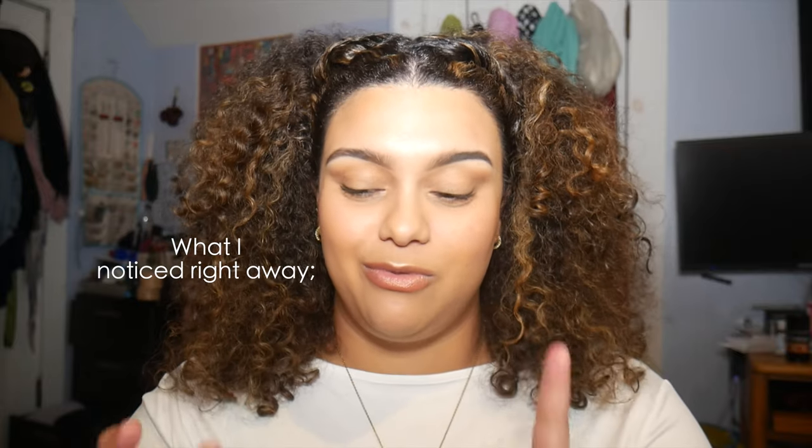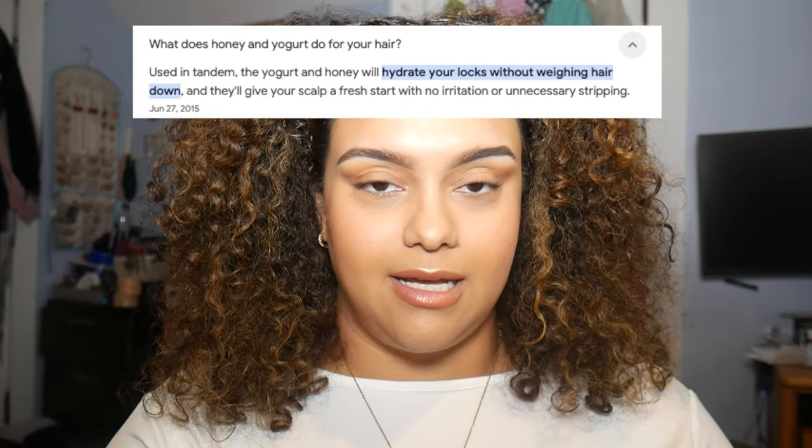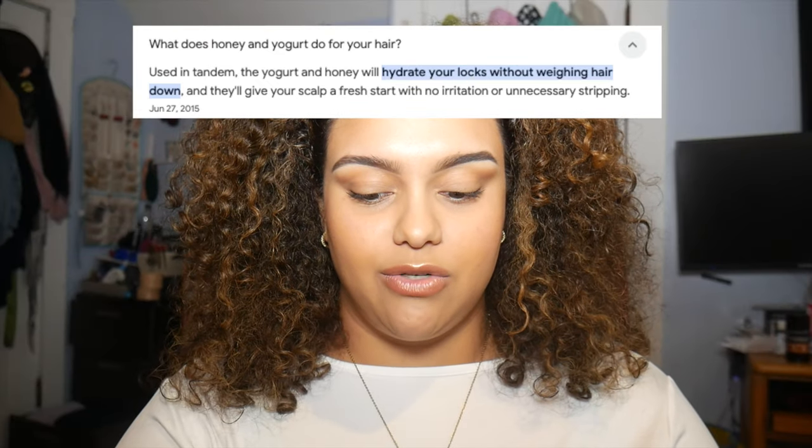I left it on, then washed it off with my regular shampoo and conditioner and styled. Right during the process of washing it out, before I even put shampoo in — girl, I was honestly shocked. So this is what Google says is supposed to happen: honey is a natural humectant that moisturizes and hydrates your scalp and hair, and the yogurt has protein in it to cleanse your scalp and strengthen your hair.